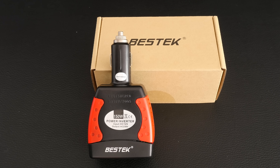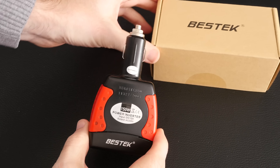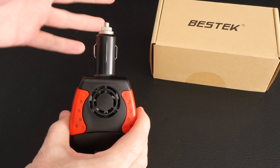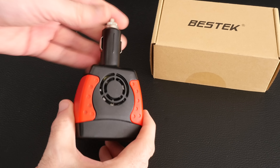This is the Bestek 150 watt power inverter — a very simple but very useful product. Basically this is a vehicle accessory power inverter, so this goes into your 12 volt vehicle accessory socket on your car, van, or truck, whatever you happen to be driving.